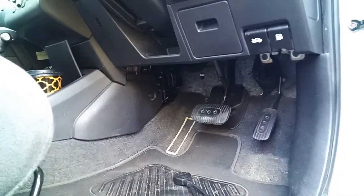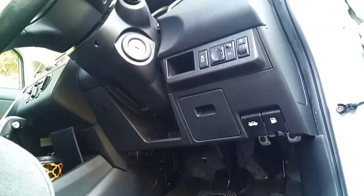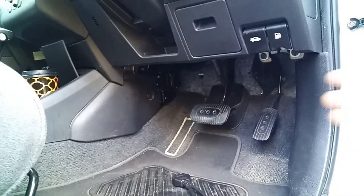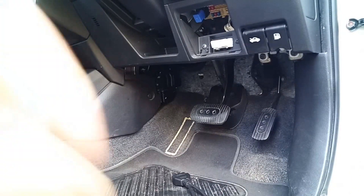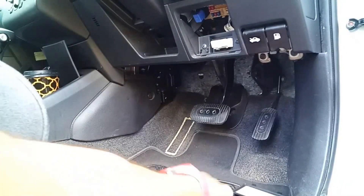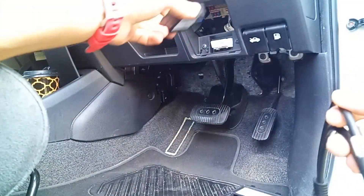We're going to install a Bolt, and then this in — the OBD port is just below the steering wheel. Just rip that off — there's the plug. We've got our Bolt, and we're going to split a cable so we can hide it. We could just plug the Bolt straight in if we wanted.